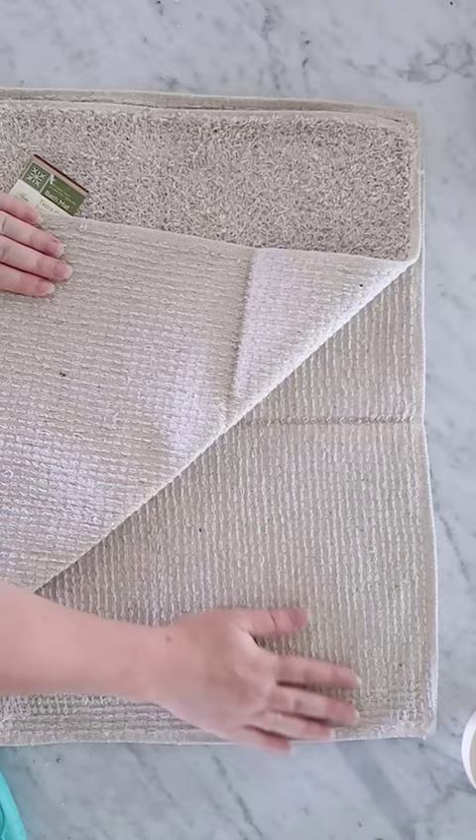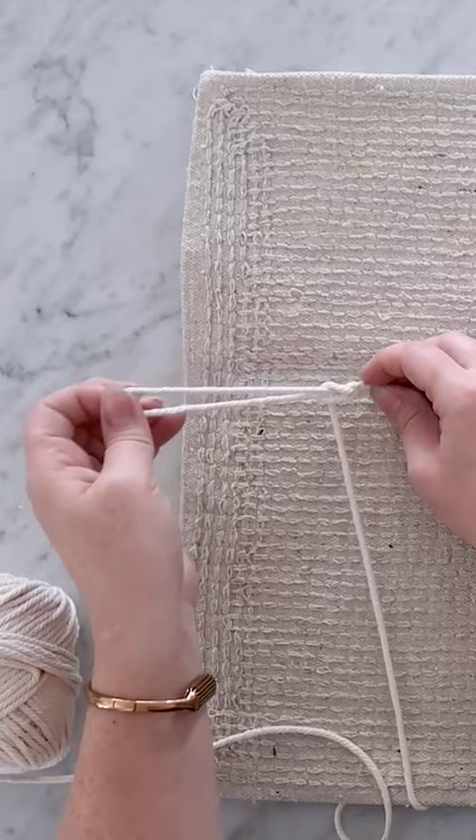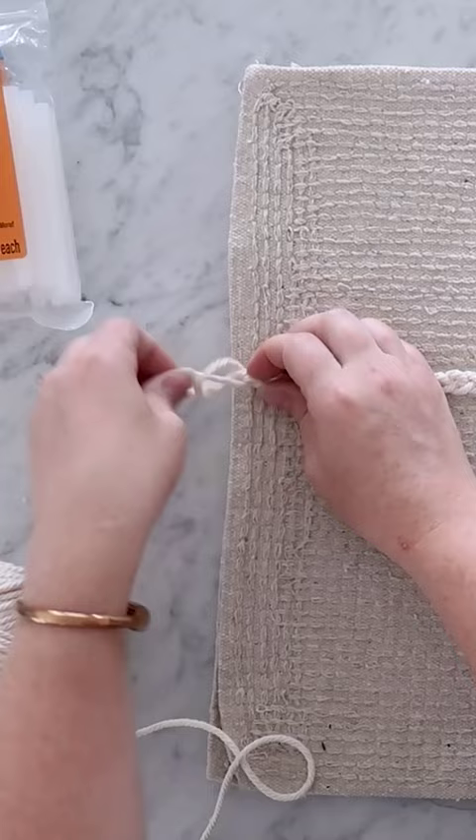Welcome to another episode of Dollar Store DIY Dupes. Today we're making a textured pillow inspired by a $50 one I saw at a home store. I'm creating a crochet chain with macrame cord that's as wide as this textured Dollar Tree bath mat, tying it off and leaving a long tail at the beginning and end of the chain.